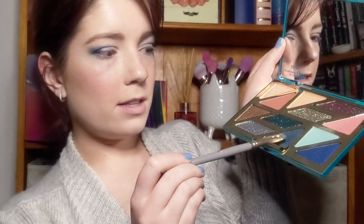Sorry guys, I lost about two minutes worth of footage, but all I did was take a small flat shader brush into the shade Dive In — this dark bluey grey shade here — and just pat it in the outer corners of my eyes, very focused just down here on both sides. These shades are just amazingly pigmented.